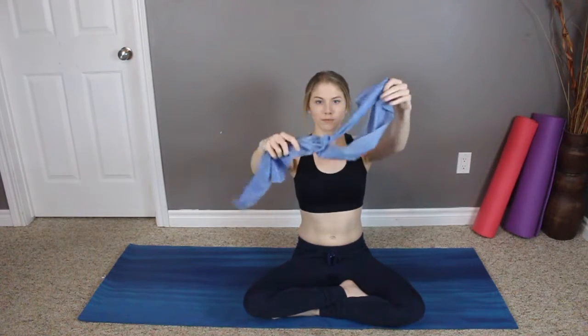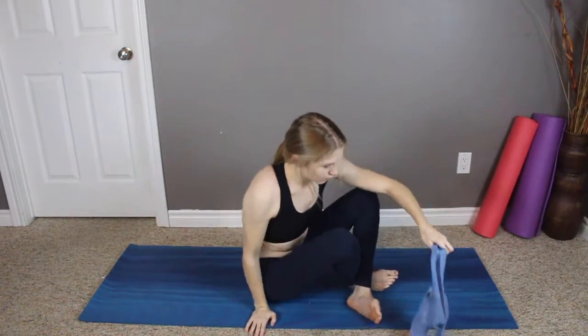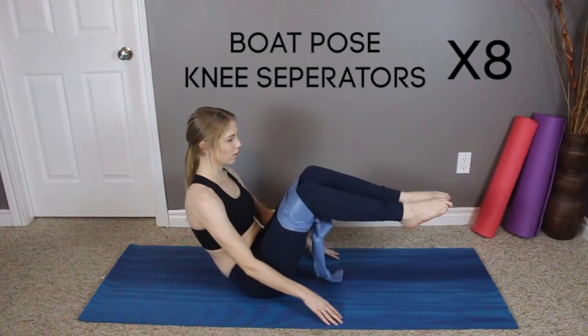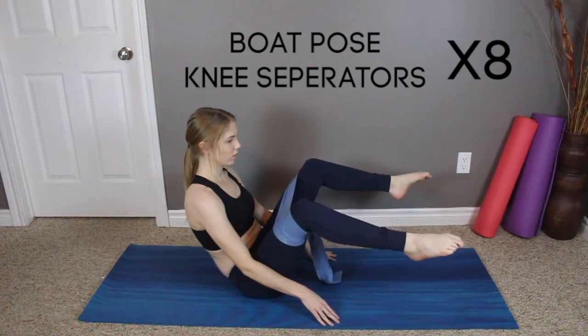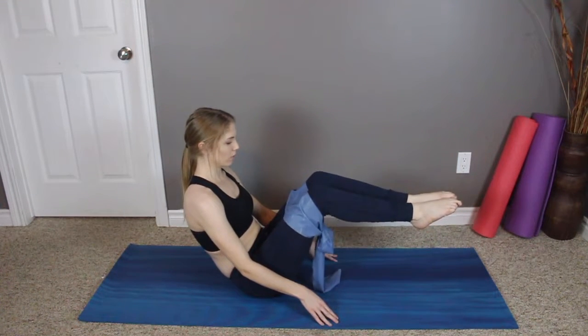For this next workout you'll need a band. I couldn't find my circle band so I just took one and tied it together, and that works too. Put it on your thighs — these are called boat pose and knee separators. If you're watching the video it looks pretty self-explanatory, and we're doing eight.